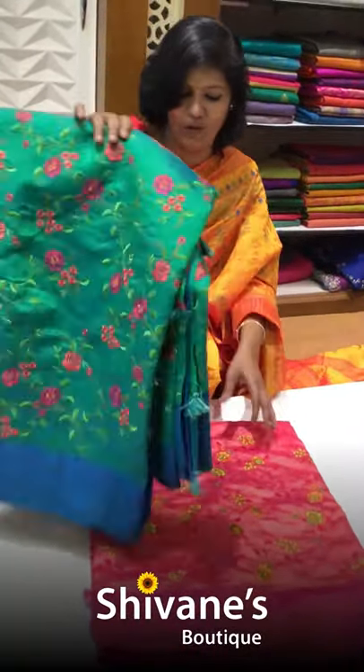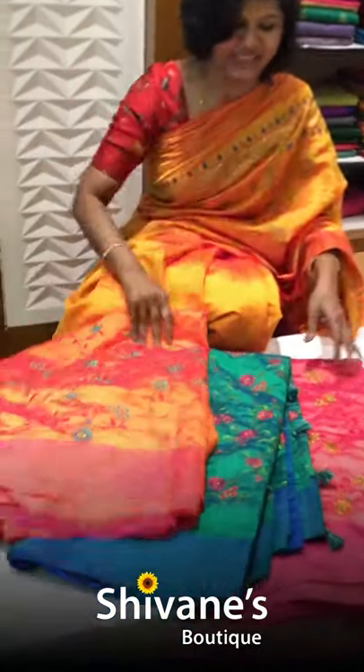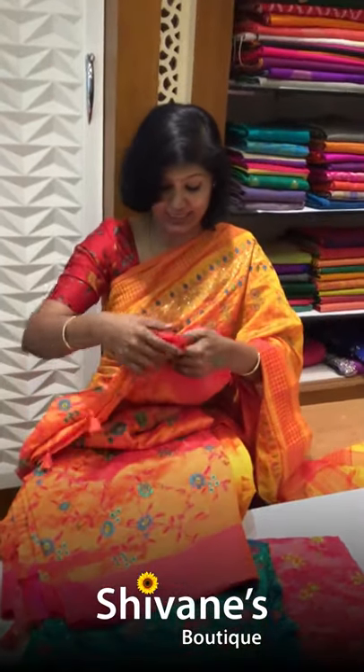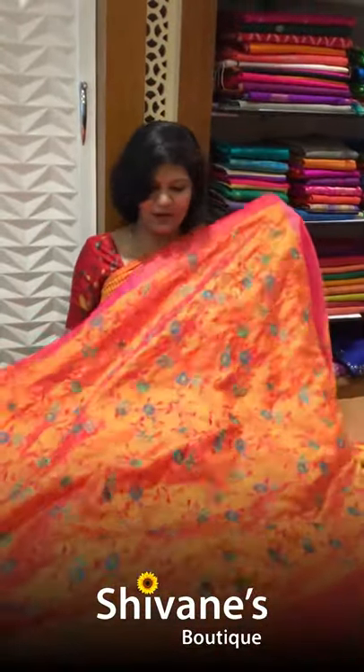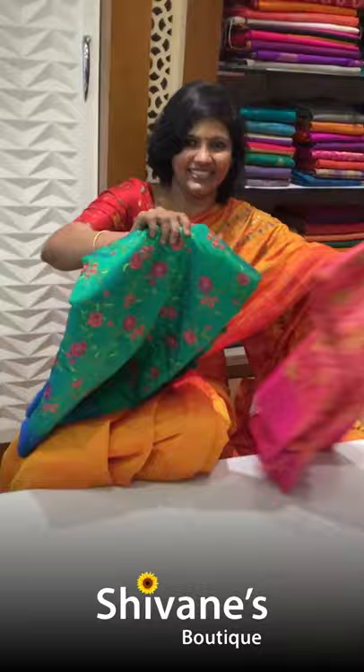It's an all-over floral design — three beautiful designs. It's a pale pink, green, and then orange with a pinkish rose color combination. The entire shoulder pallu area has all-over embroidery and then the rest of the portion is plain. These are the three beautiful colors.